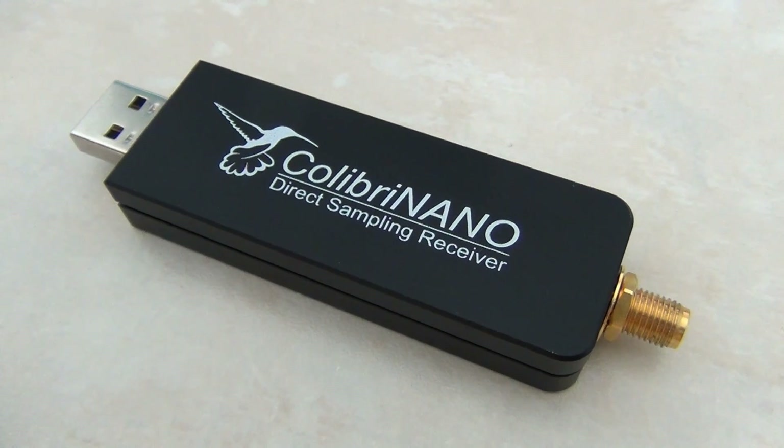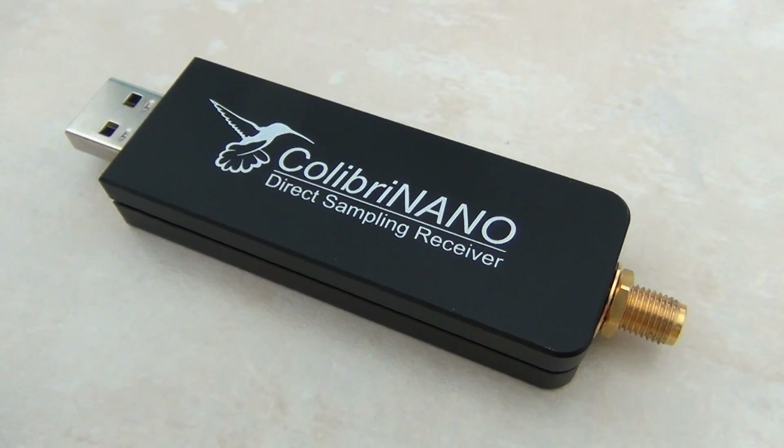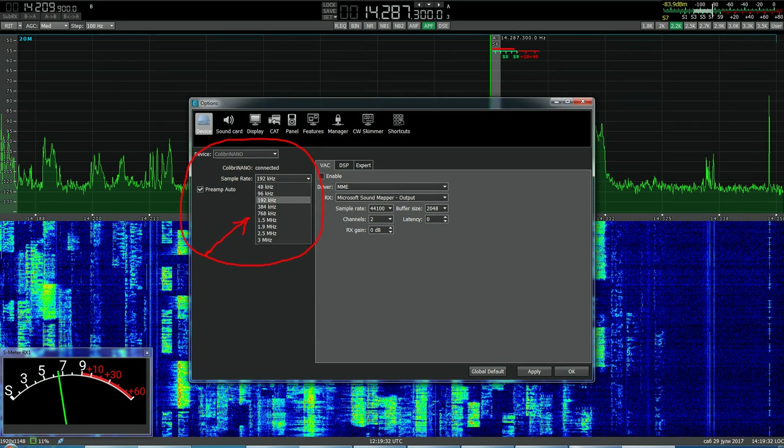This excellent little SDR receiver has nine IQ sample rates from 48 kilohertz to 3 megahertz, so the frequency span on the spectrum window can be changed from 48 kilohertz up to 3 megahertz.